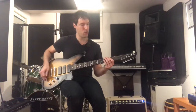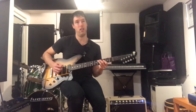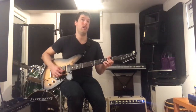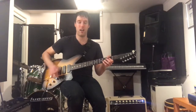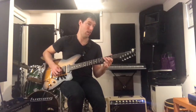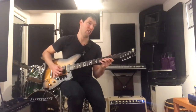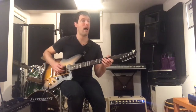So just to show you a bit about that, I'm going to go through all the pickup selections. That's the neck with the bass contour all the way up. I'm going to turn it down a little bit — it really thins out. Back up.